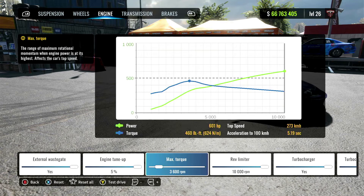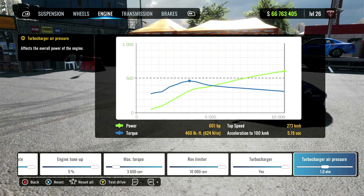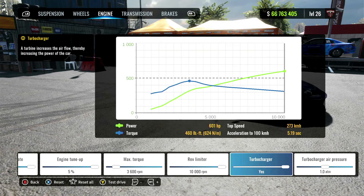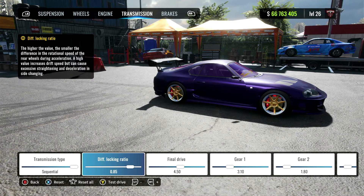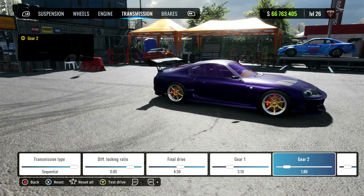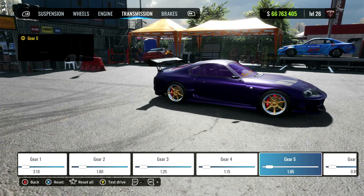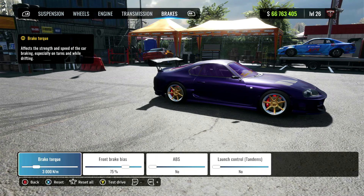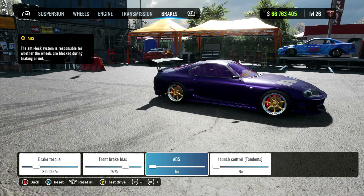Over to the engine: I have most things tuned up to the max except for the max torque which is at 3,600 and the turbocharger air pressure which is at 1. If you feel like you need to increase or change anything else, you can definitely do so. Transmission type is sequential. Diff locking ratio is 0.85, final drive is 4.50. Gear 1 is 3.10, gear 2 is 1.80, gear 3 is 1.25, gear 4 is 1.15, gear 5 is 1.05, gear 6 is 0.95. Over to the brakes: brake torque is 3,000, front brake bias is 75, no ABS and no launch control.